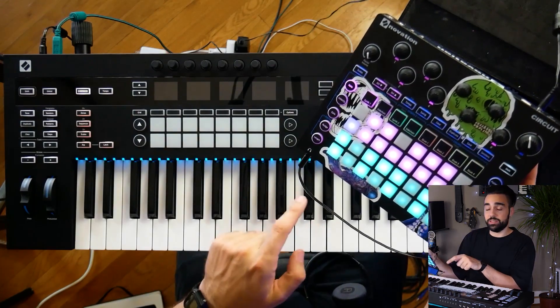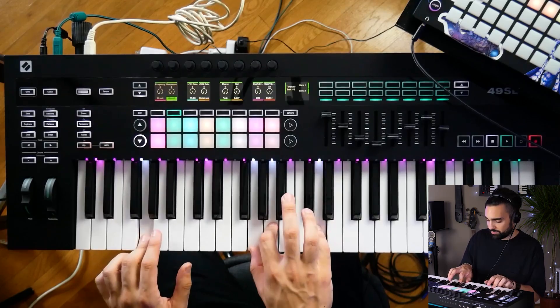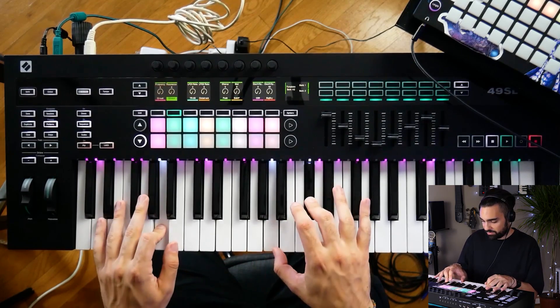By the end of the course you're going to be up and running with your SL Mark III making tunes, no matter what your studio setup. Hope you enjoy the course — let's dive in.